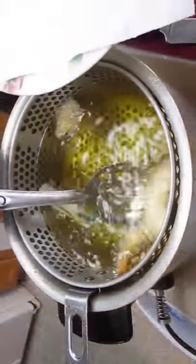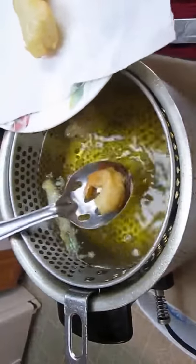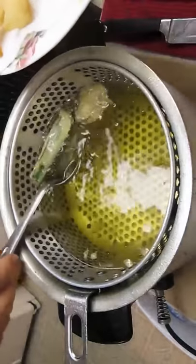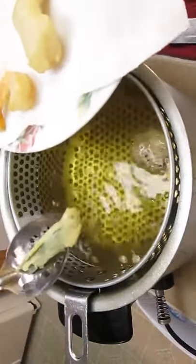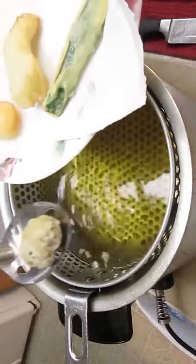Only a few minutes and you can scoop them right out onto some paper towels. Nice golden color, nice thin batter.